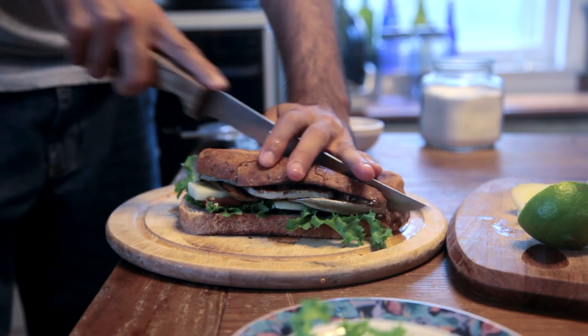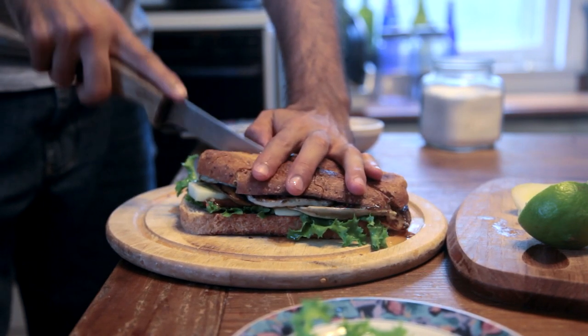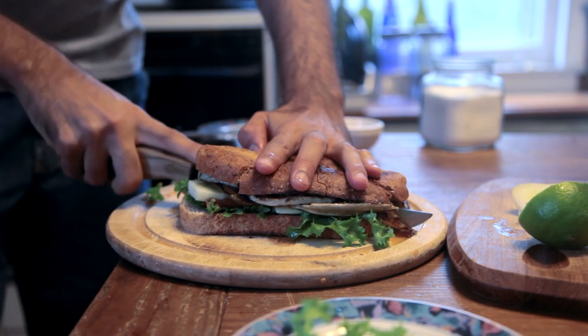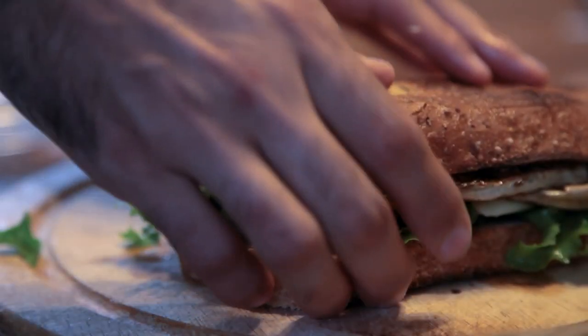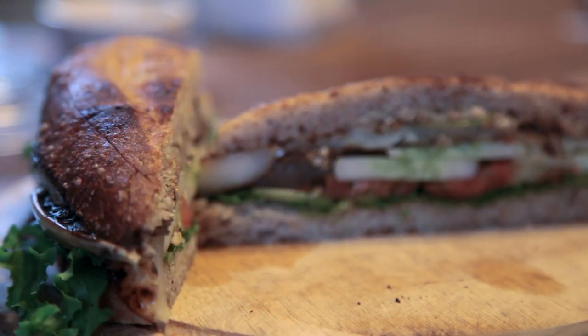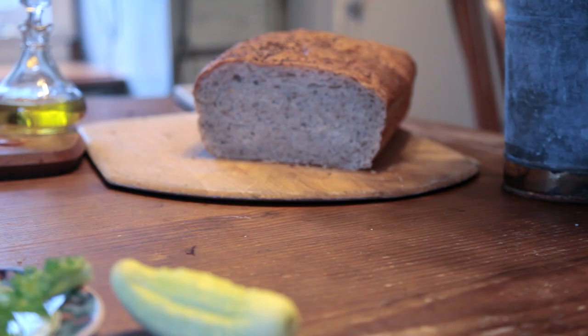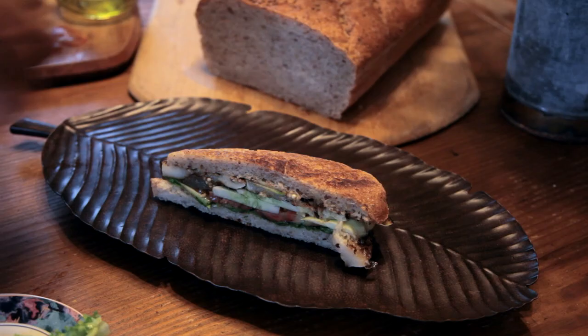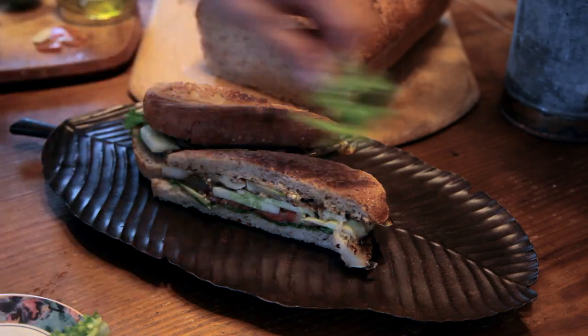It's not every year that I'm lucky enough to have fresh tomatoes and cucumbers producing at the same time. Usually my tomatoes are only starting to ripen by the time my cucumbers have decided to quit. Where I live, cucumbers like spring and tomatoes like late summer, so only on occasion do the twain meet. This was a special occasion and I made sure to enjoy it.